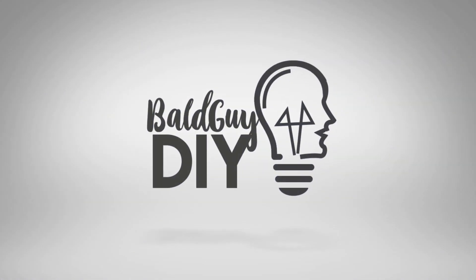Welcome to Bald Guy DIY. In this video we're gonna find out what happens when I push this button. I love homemade fireworks displays — not homemade fireworks, but the ones you can buy at a convenience store or local grocery store. But no matter how many times I try, I always find the weather conditions don't quite cooperate or my lighter won't light when the time comes.